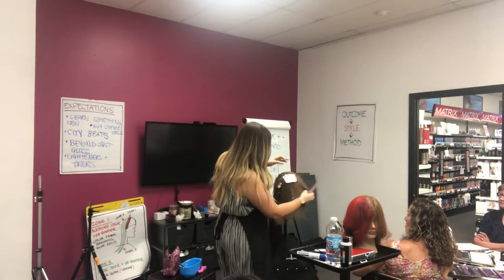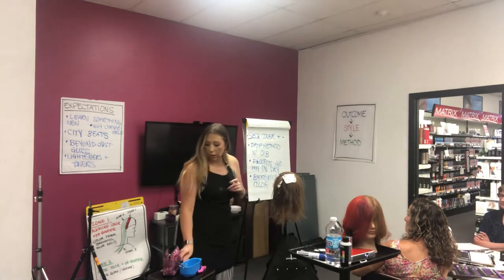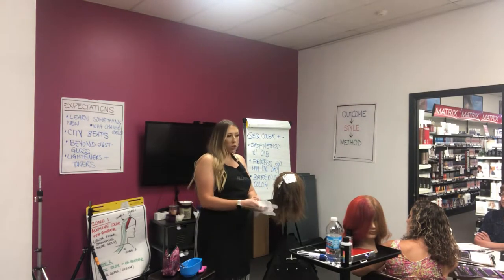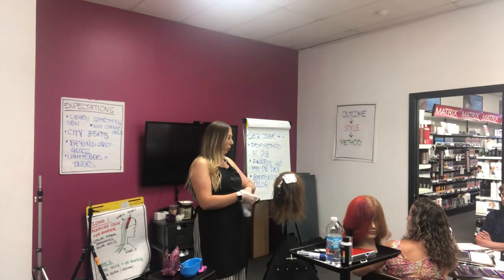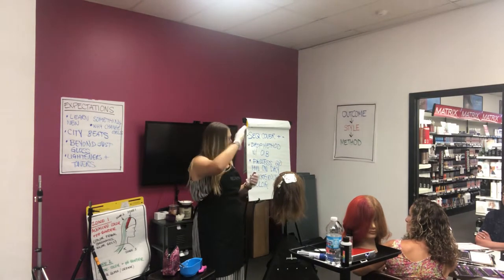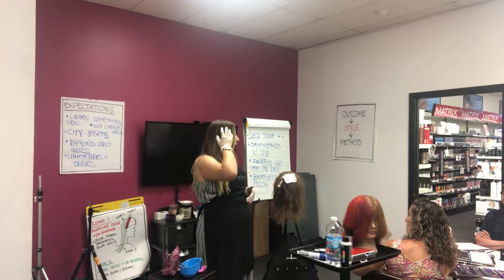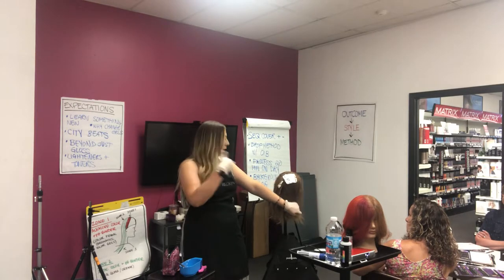One more thing that's really cool that we do with this technique — this could be done on a virgin head of hair, on someone who already has an all-over color but wants a little dimension, or someone like me who likes their balayage ombré situation but wants to break up the top a little bit for some dimension while still maintaining the low-maintenance effect.